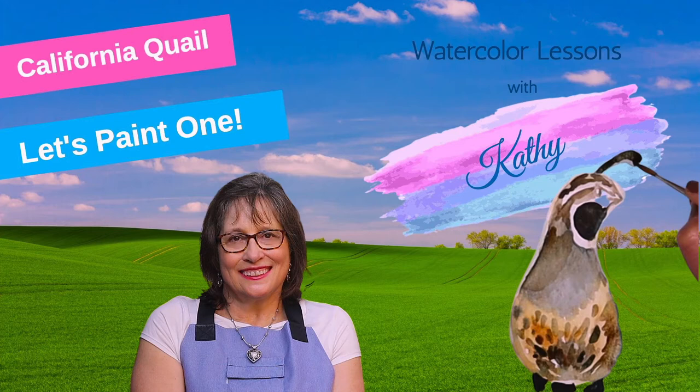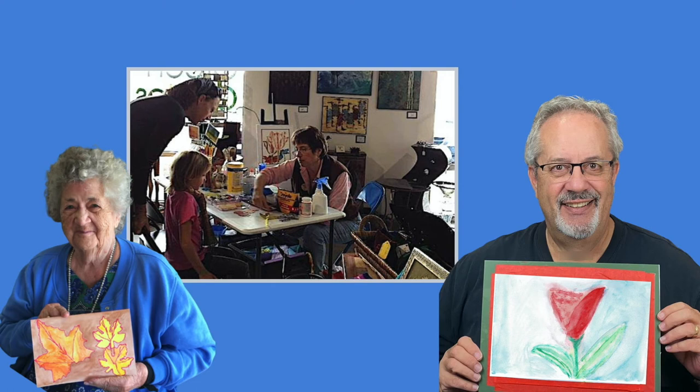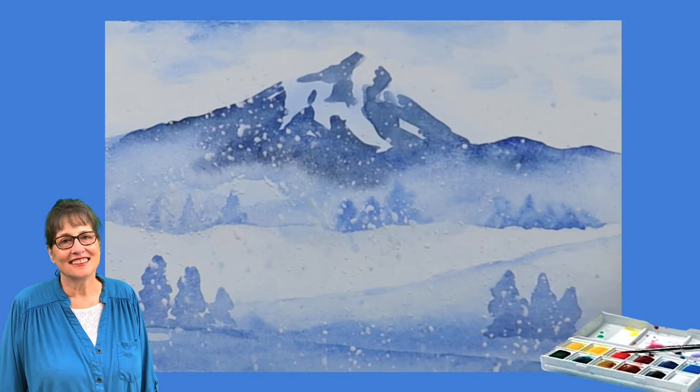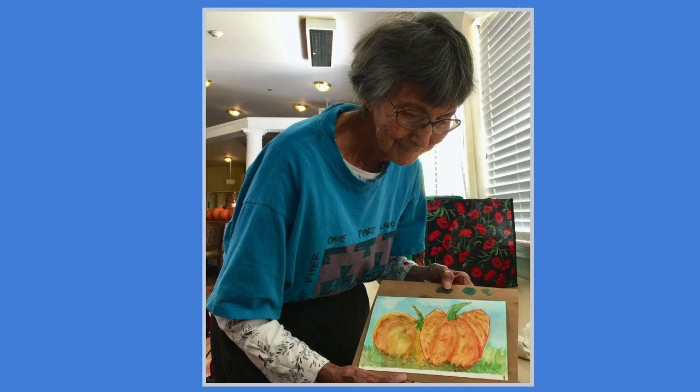Welcome to Watercolor Lessons with Kathy. I'm Kathy Nichols and I'm a lifelong artist, painter, and teacher. I help students of all ages tap into their creativity with watercolor. Watercolor is a great way to express yourself and it's easy to get started and fun to do. I hope you join me to learn how to paint with watercolor. I can't wait to see your paintings.